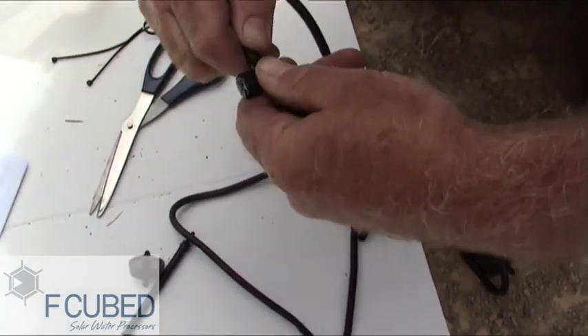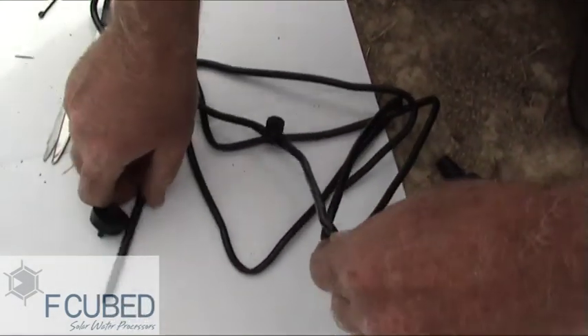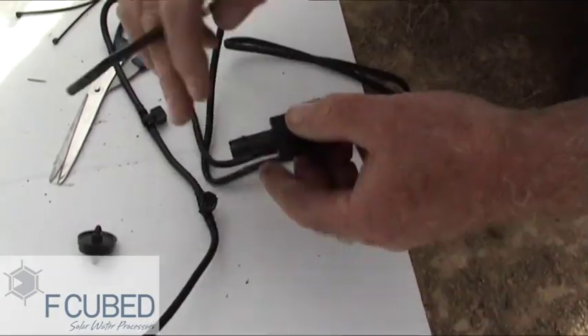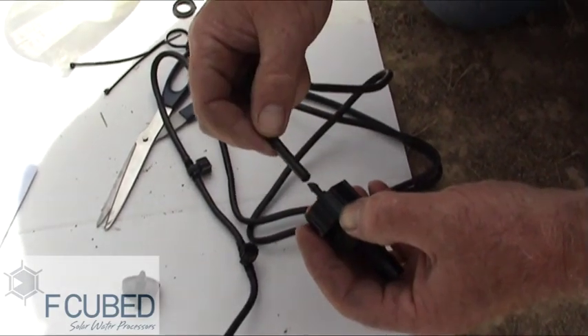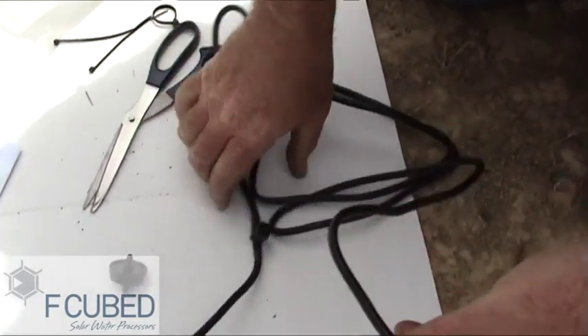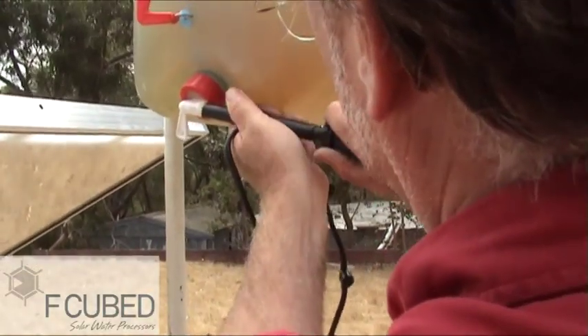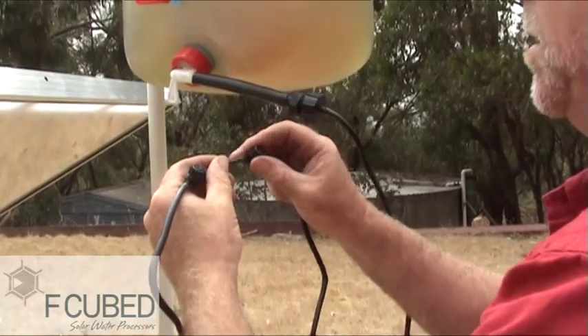We've installed the two taps. Now we're installing the feed barb which goes inside the still, and the water supply which is a 13mm poly barb fitting. When installing the 13mm poly barb fitting, turn both taps off.